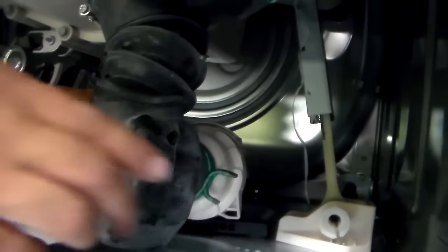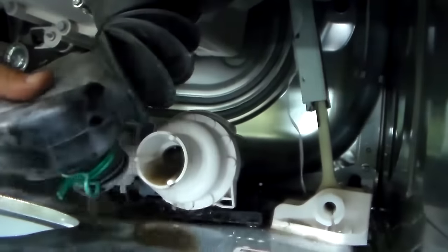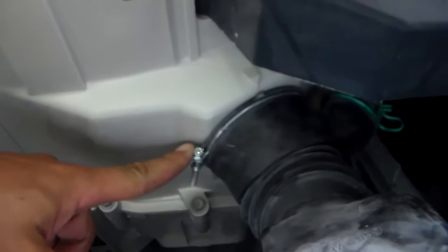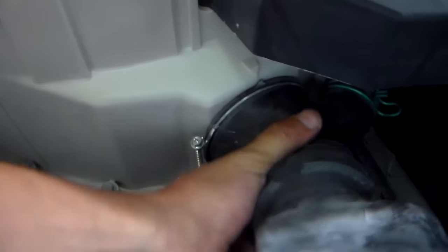To remove this boot we're going to take off this clamp, which basically just needs a pair of pliers. I'm going to squeeze it, pull it off the end of the drain pump. The next piece you want to take off is the clamp that holds the boot to the tub, so I'll loosen it up and pull that off.